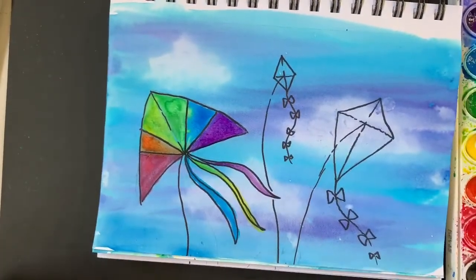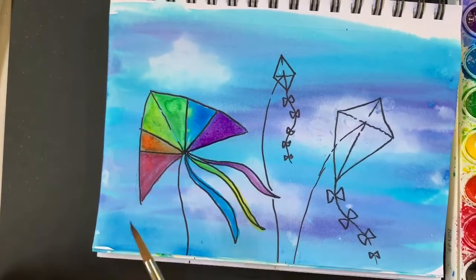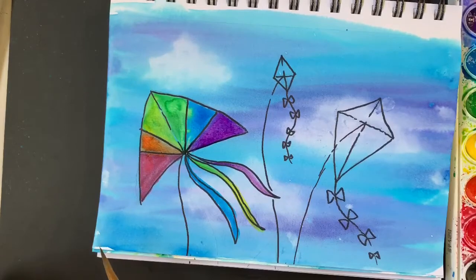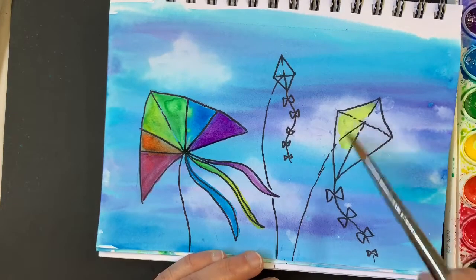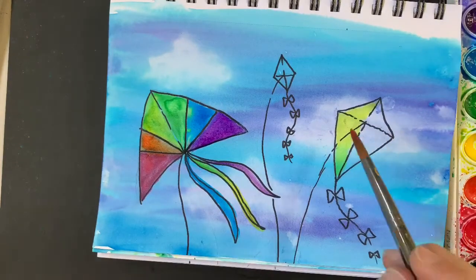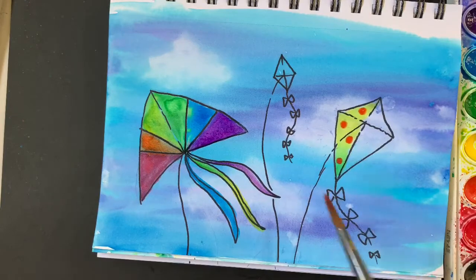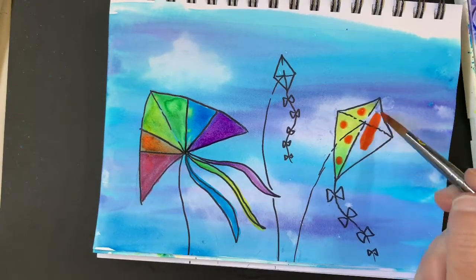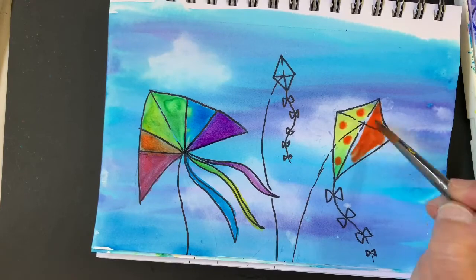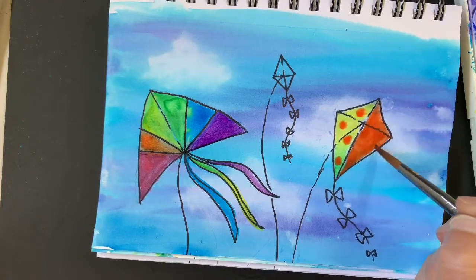I finished my first kite and I notice how the colors kind of bleed into each other. I don't mind — I like it, it's kind of fun to watch this happening. Now let's try some yellow dots in here and see what happens.